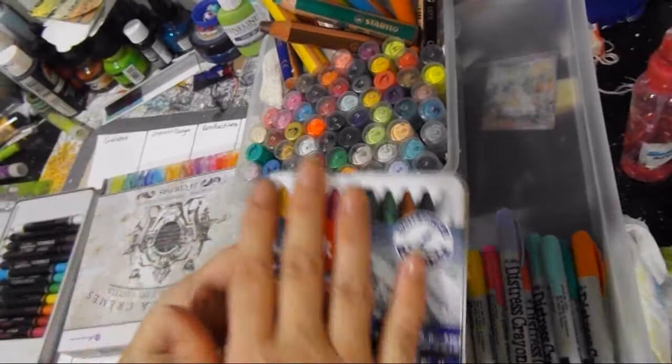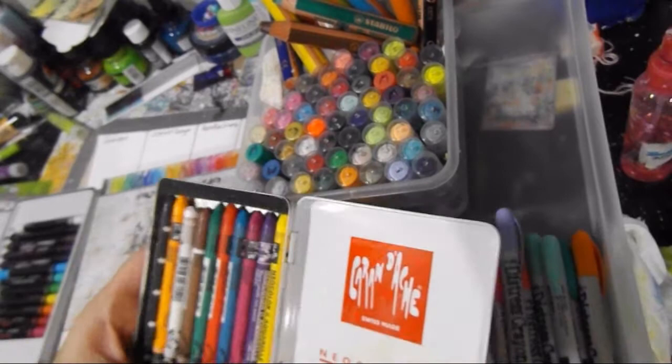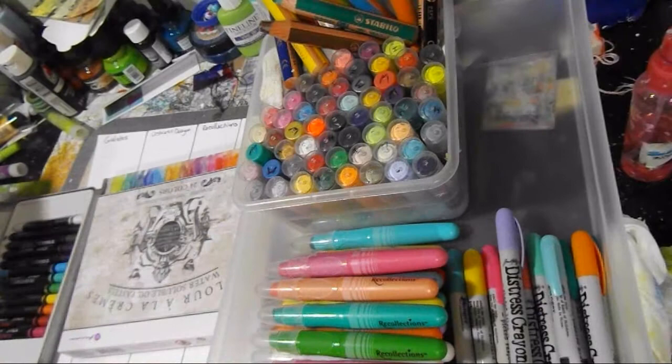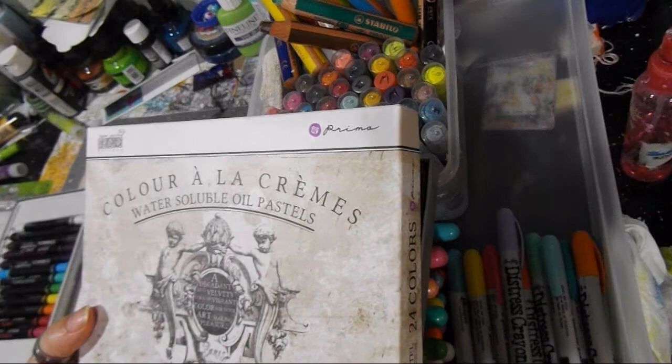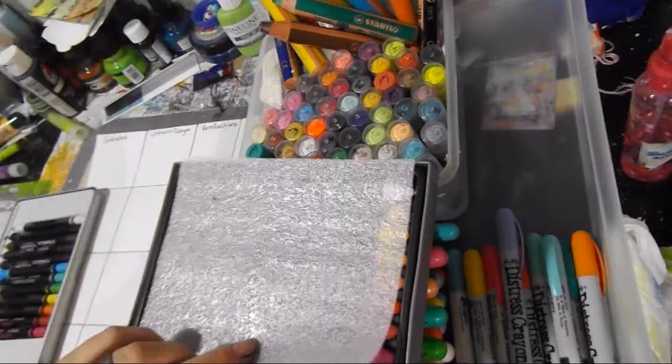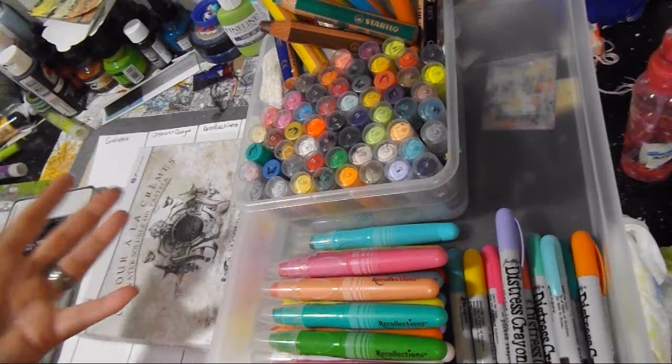I put them in a drawer and forget about them, so I'm thinking of how to get this stuff out. My first and all-time first love was my Neo Color 2s — I only have ten and would love the bigger set, but they're pricey and rarely on sale. One of the newer ones I got a while back from Blitzy for really cheap: water-soluble oil pastels from Prima. I haven't played with these much, because — again — I put them in my drawer.